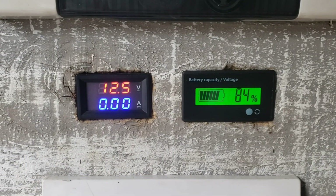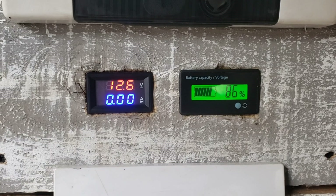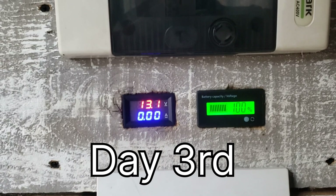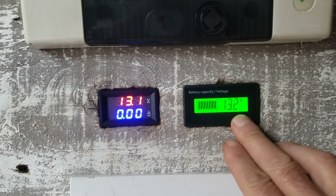It's showing 13.1 volts. Let's see inside the house: 12.6, 84%. So by tomorrow we should have all batteries back at 13 volts, 100%. We are back in business — 13.1 volts here, 100%, 13.2 volts here.